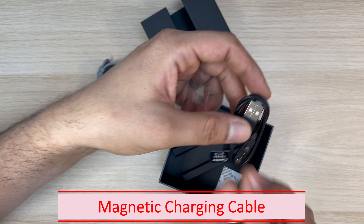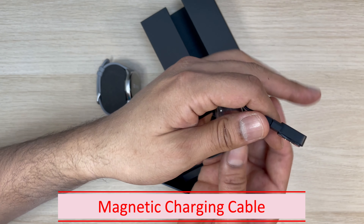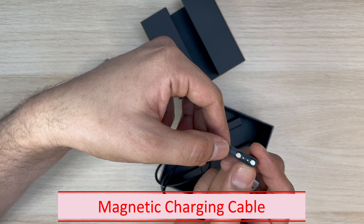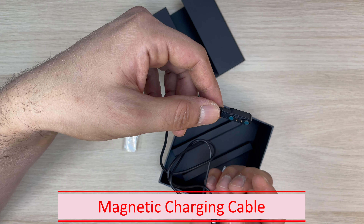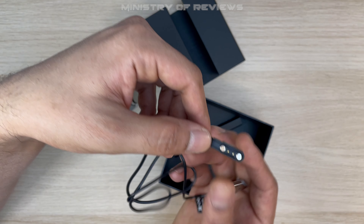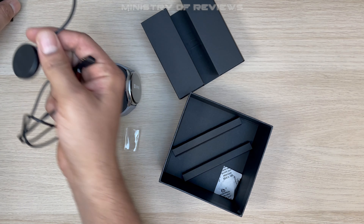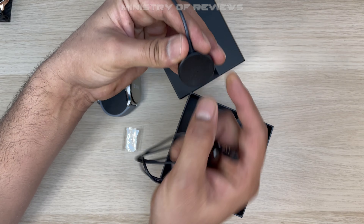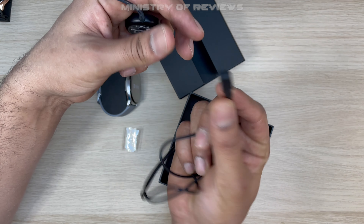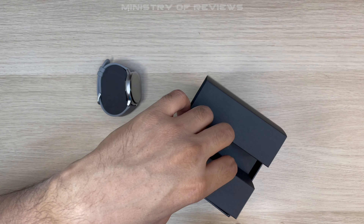Finally we have the cable to charge the watch. This is a magnetic charging cable, which is slightly different to the ones you usually see with watches like Samsung or Apple — those are more of a round one. This watch has a different, unique charging connector, and I'll show you how to connect it.